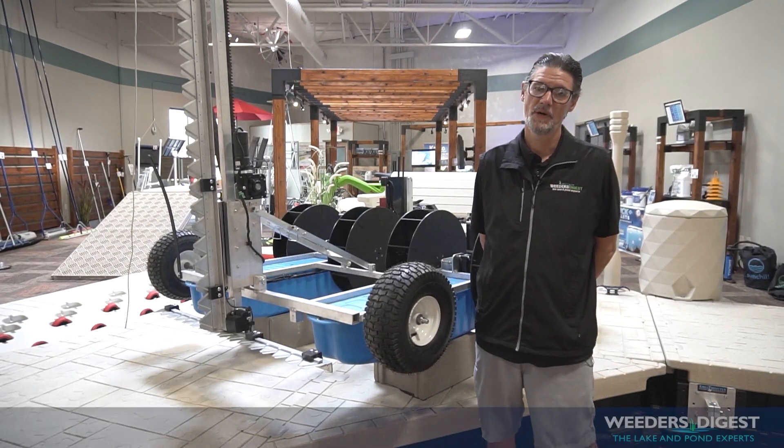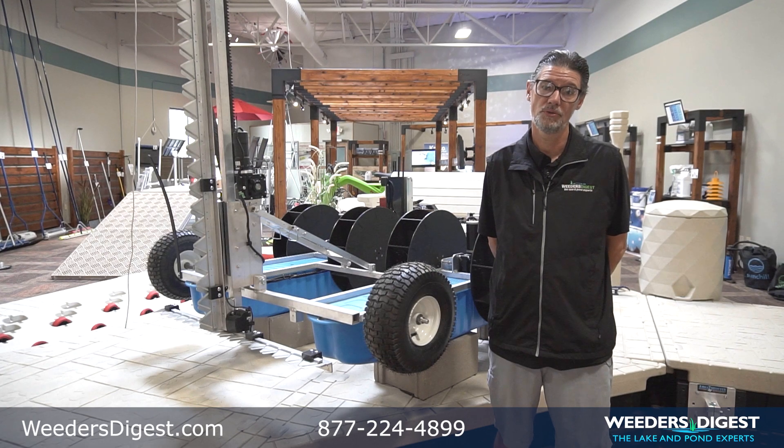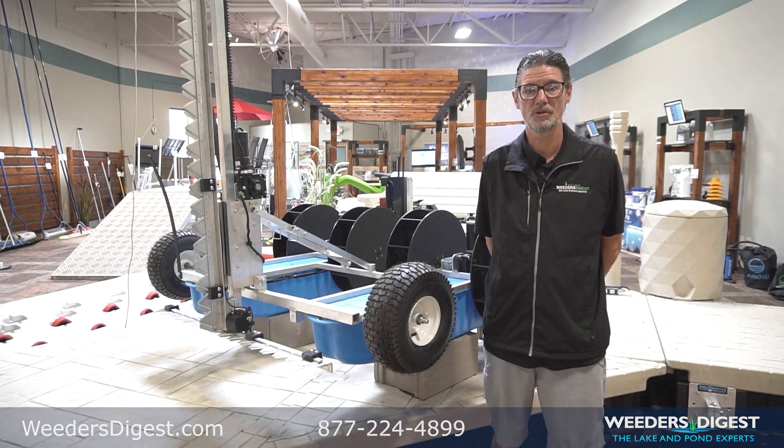Hey everyone, my name is Mike and I'm with Lake Weeders Digest. Today we're here to talk about the newest member of our harvesting line called the Watershark Remote Control Harvester.